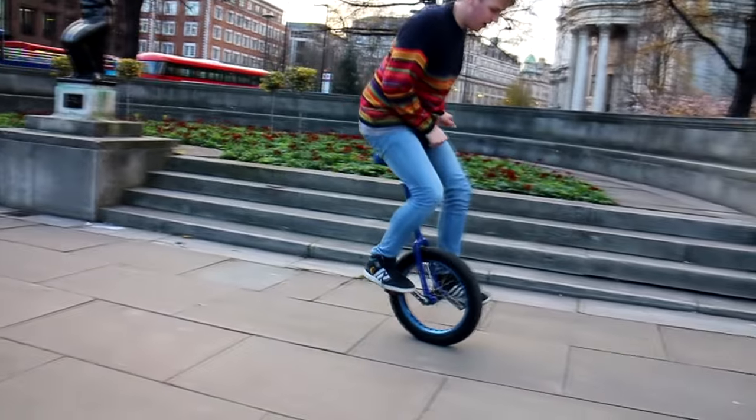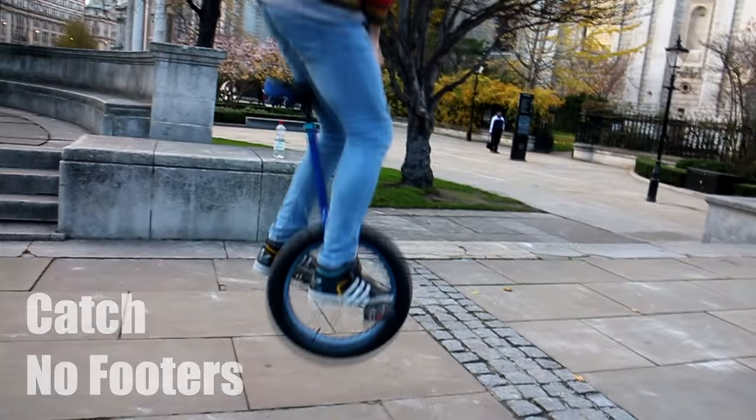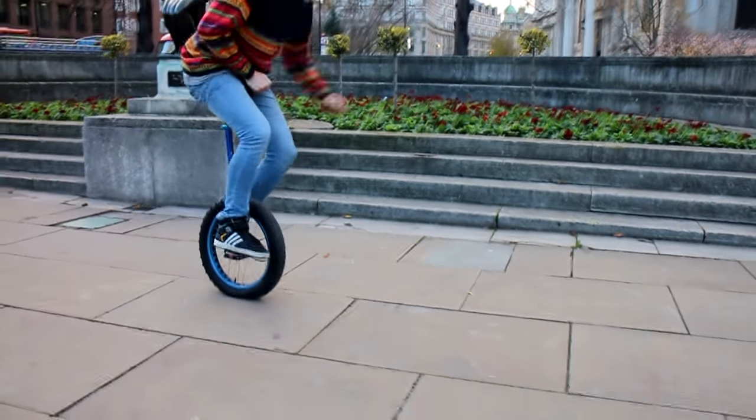One of the first things you're going to want to learn to get the feel is catching no-footers. That's doing a no-footer, pulling the unicycle towards you so that you catch it in the air. As you can see here, Simon's showing you how not to do it.